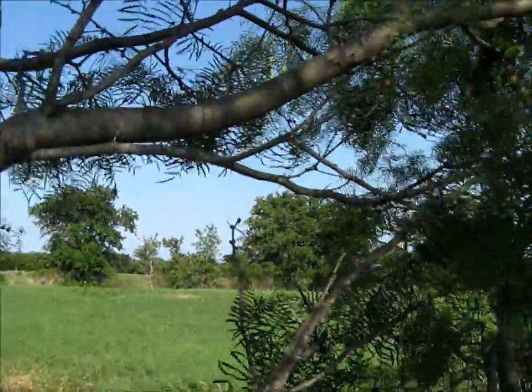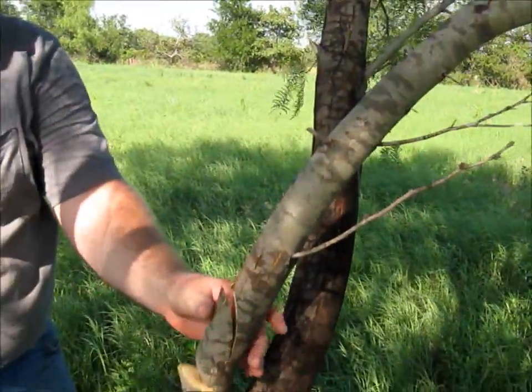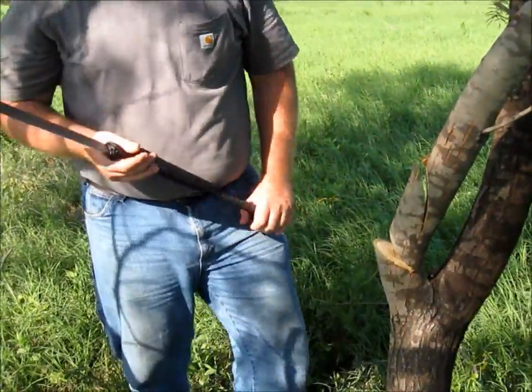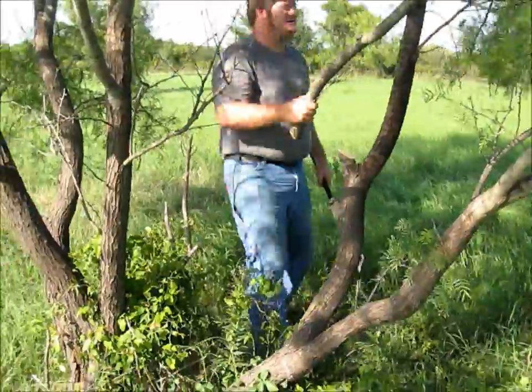Basically a one-hit cut when you get the angle good — it cut through about a 2 to 3 inch diameter branch in a single swing. We'll go ahead and cut that down the rest of the way and move it out.